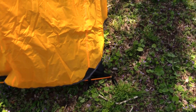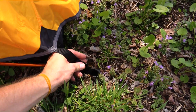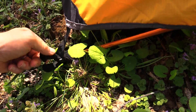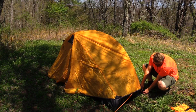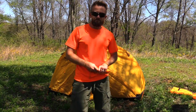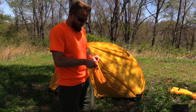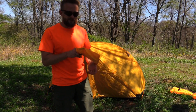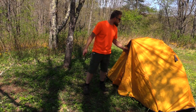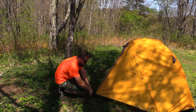At each end of the tent you have these buckles and they will buckle right into the body just like so. Once you have one side buckled in, go ahead and buckle in the other side. Once you have everything buckled in, then it's time to grab your stakes. Once we get this staked out we will make all of our final adjustments, pulling everything nice and tight.